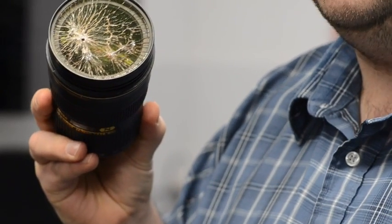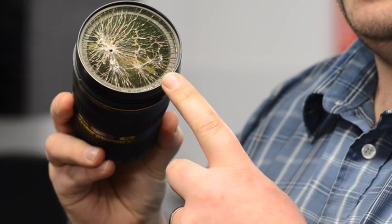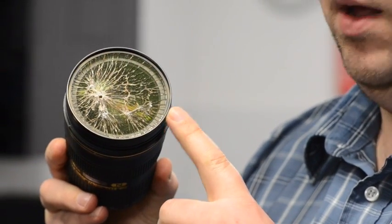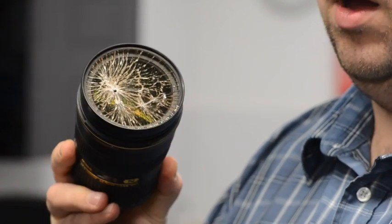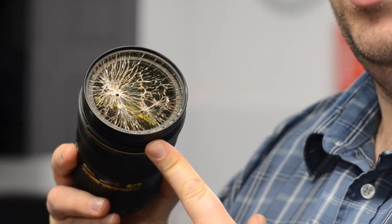That filter has taken the brunt of this impact, thereby protecting the front element and also protecting the filter thread. This will simply unscrew, and I can replace it very easily — and I've saved a very large repair cost.